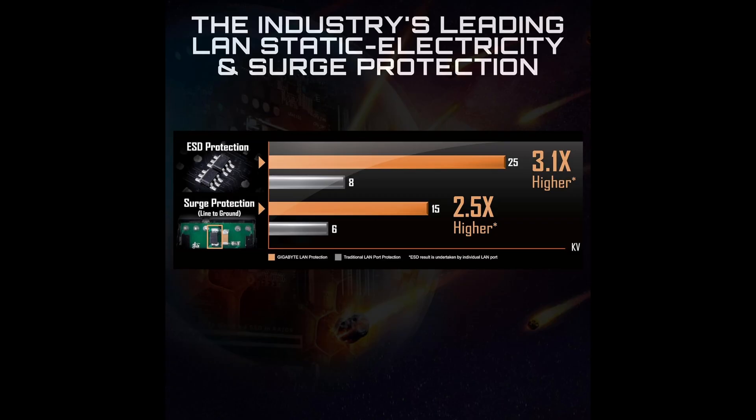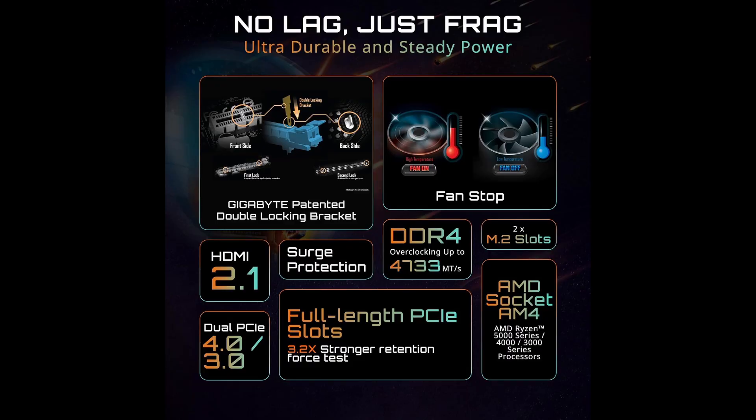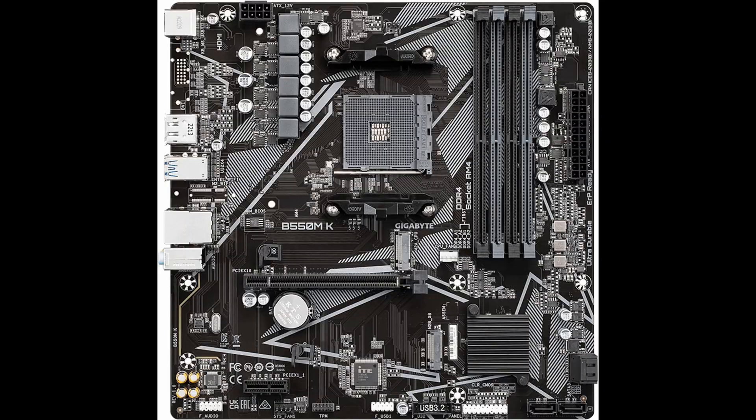Updating the BIOS is made easy with the Q-Flash Plus feature. This means you can update your motherboard BIOS without even installing a CPU, memory, or graphics card, which is incredibly handy if you want to upgrade to a newer processor that requires the latest BIOS version. In terms of build and form factor, the B550MK is a micro ATX motherboard, making it suitable for compact builds while still providing plenty of expansion options and ports.